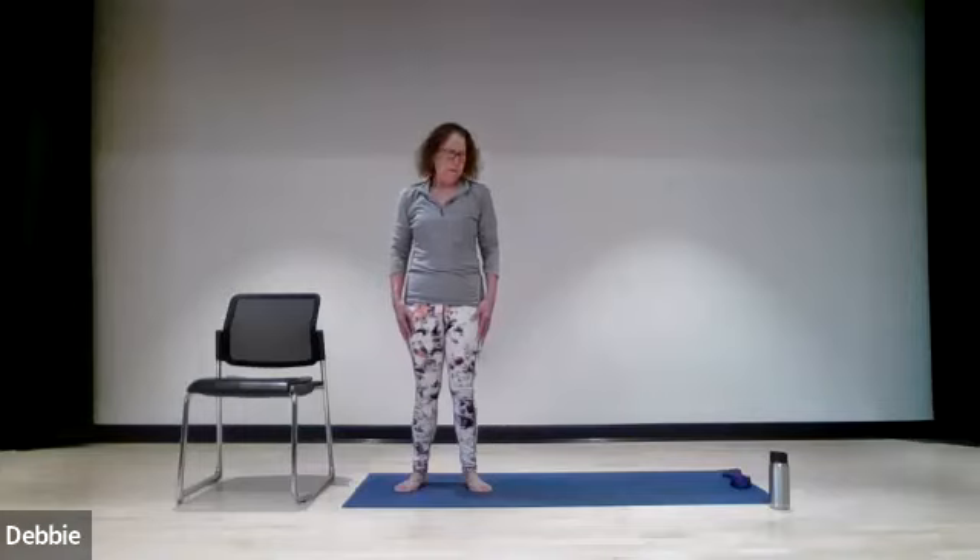Now look to the right and stay there. You're going to drop your chin, roll it across your chest from right to left, then take it from left to right. And again, right to left, left to right, and take it to the center. Now look all the way over the left shoulder, then drop your chin, taking it left to right, right to left. One more time, left to right, right to left, and back to center.